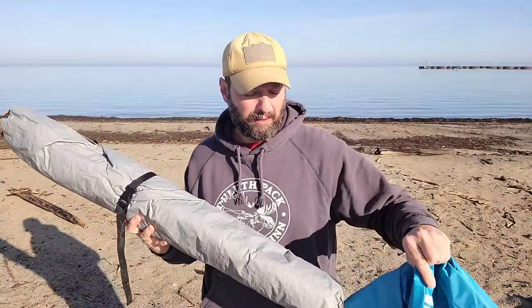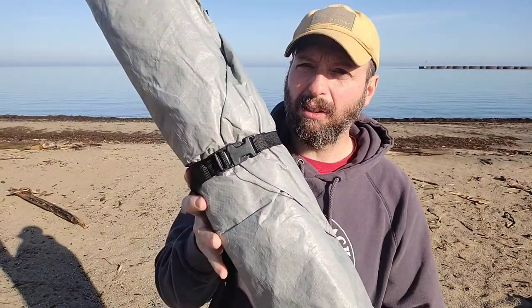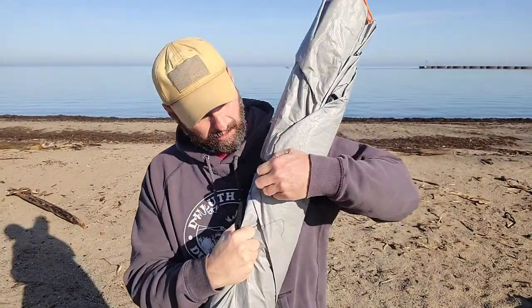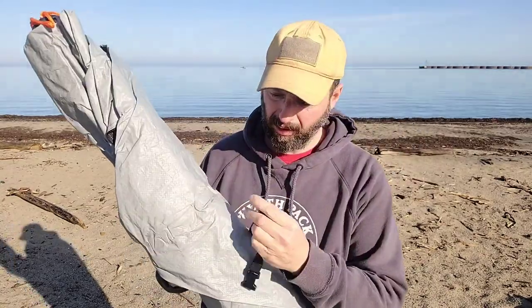This is how the main shelter comes out and I still have some items left in the bag. There's a single plastic buckle to keep it all together, and this buckle is not attached, so it's something you're going to have to save. I'm going to put this on our carrying case.